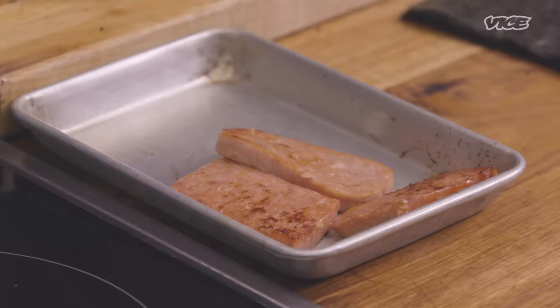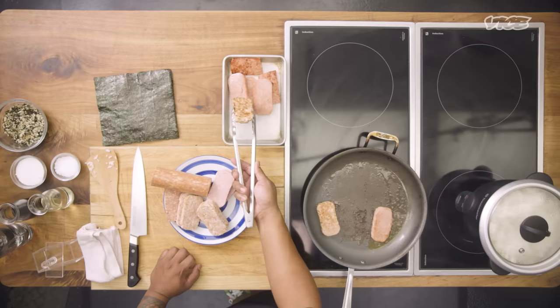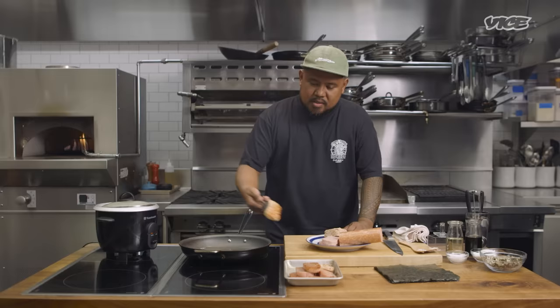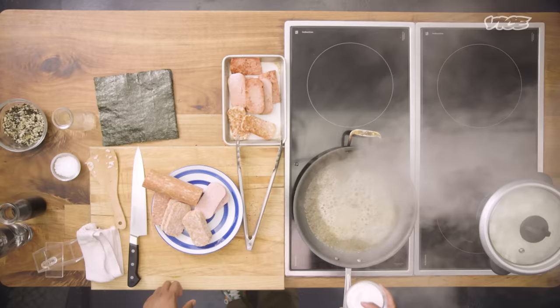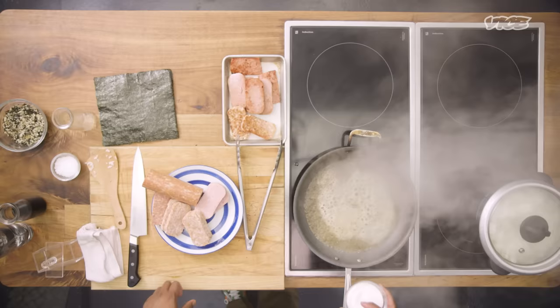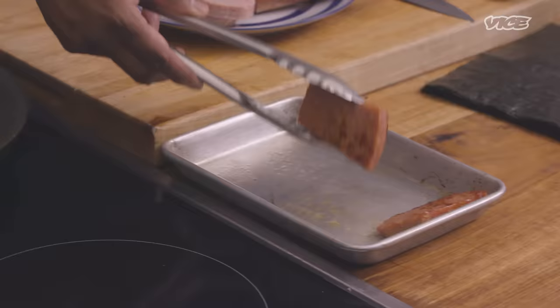So I'm going to sear it off, get it brown on both sides. Once we get some color on it, we'll pull it off — even, golden brown. In that same pan, we're going to add hints of Japanese flavors and deglaze it. I'll take some sweet rice wine — some mirin — add some sugar, and finally some shoyu.